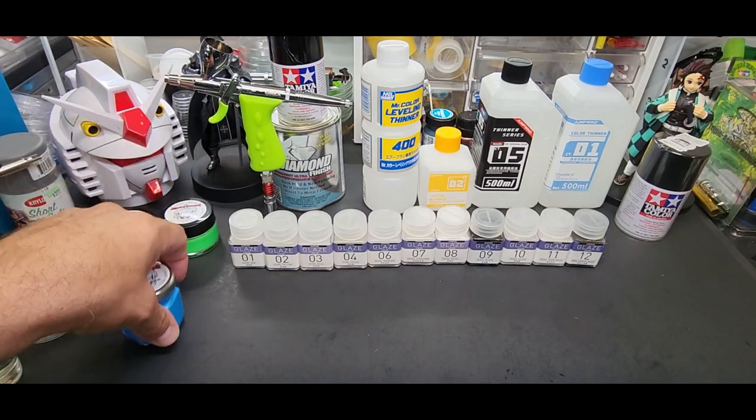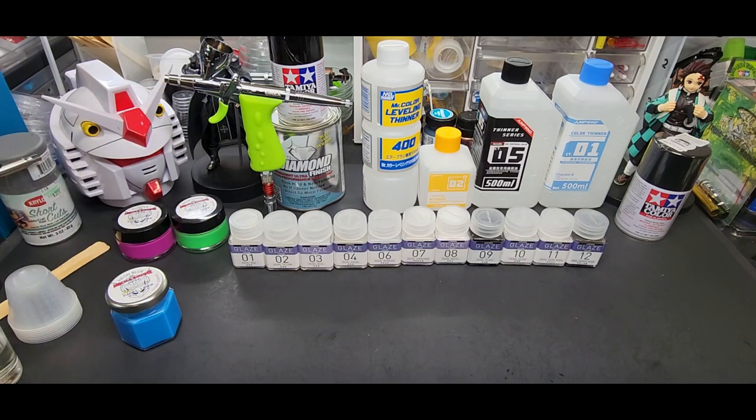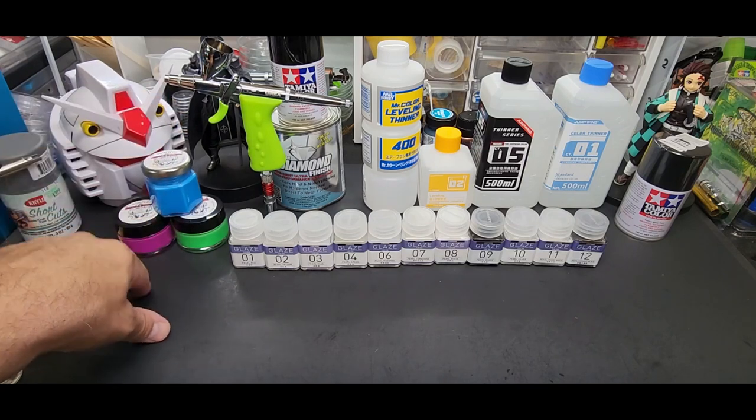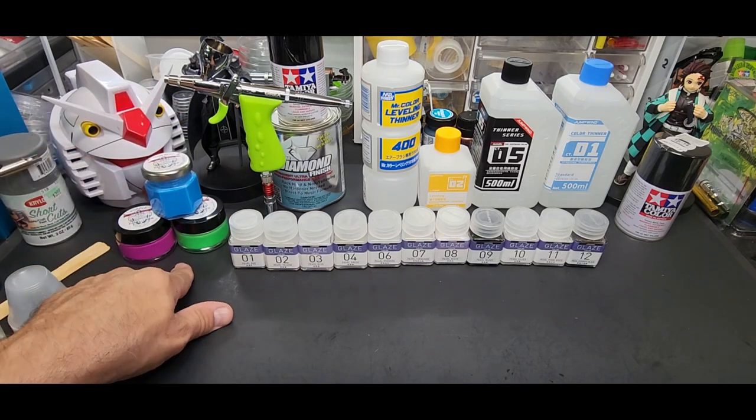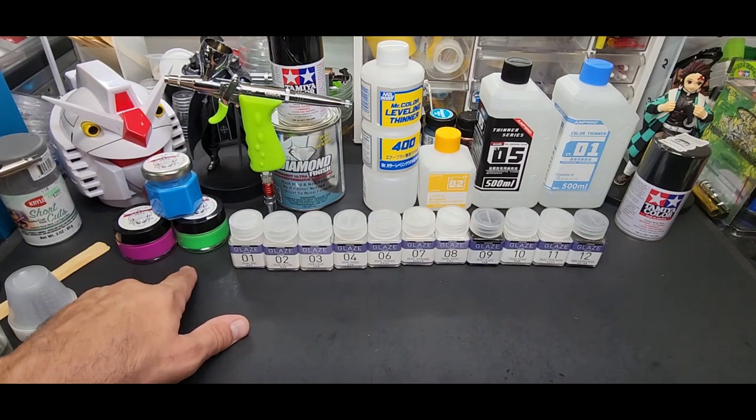Before we get started, I wanted to thank you guys for making my panel liners — my neon panel liners — a success. Sold out the first batch, the second batch is almost sold out. I think the green and the blue have gone already. The purple is going too, so I'll be doing another restock hopefully by Tuesday with the Gundam Pros guys.